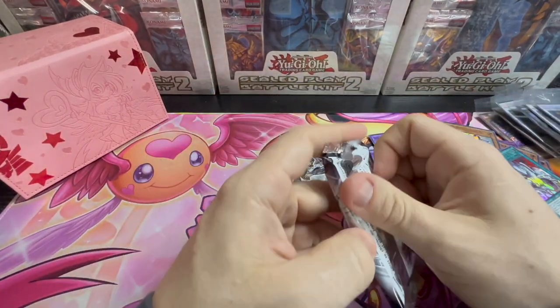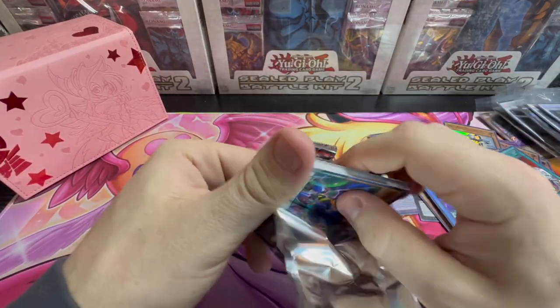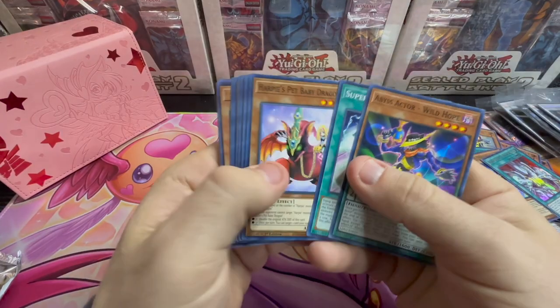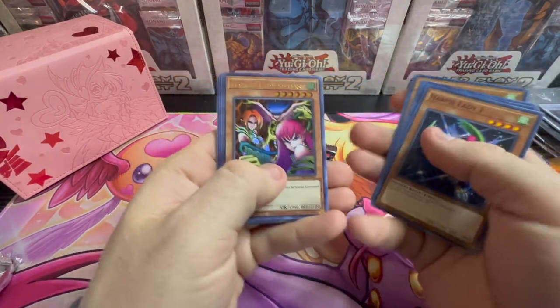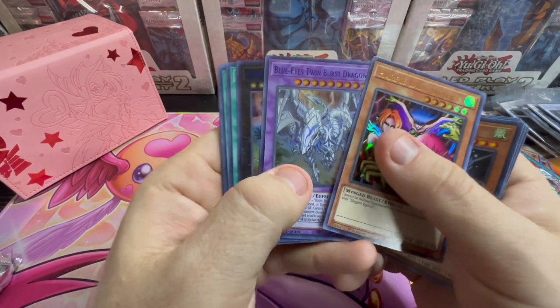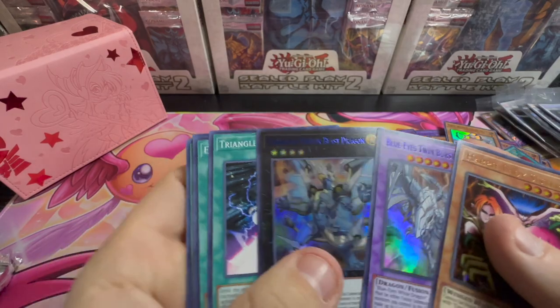Two more packs, guys. Thank you all for tuning in and watching this one — Valentine's afternoon, night, whenever I release it. So like, comments. Harpy Lady Sisters Ultra Rare, Blue Eyes Twin, and God. Star Leaves Photon Blast Dragon. Those inks, guys — those inks. I apologize.